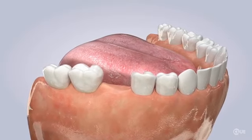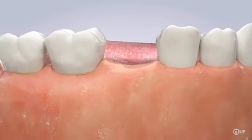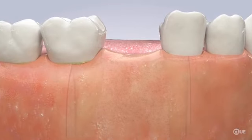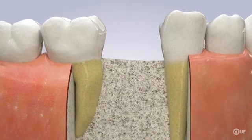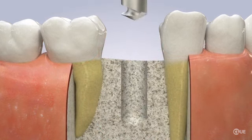One common option for replacing a missing tooth is with a dental implant. The implant is directly placed and grown into the bone to take the place of the natural root. First, the area is numbed to make you comfortable. Then the doctor will make an opening in the bone for the implant.